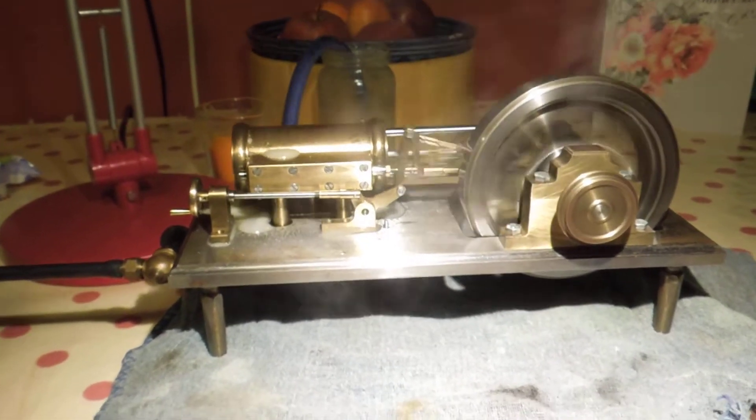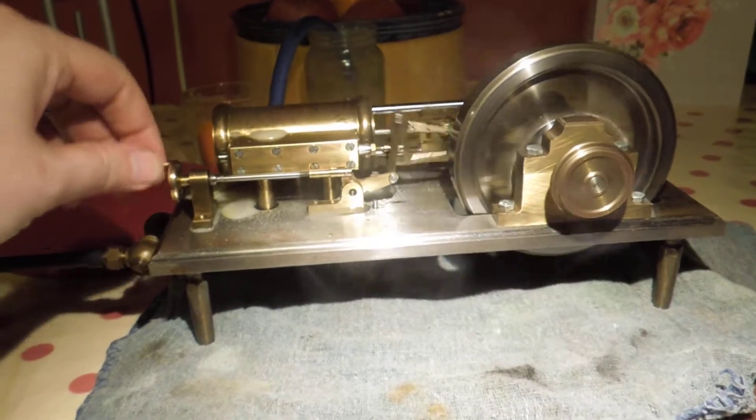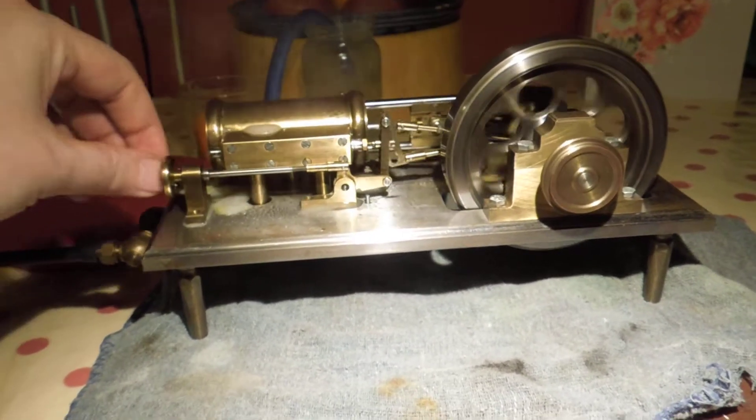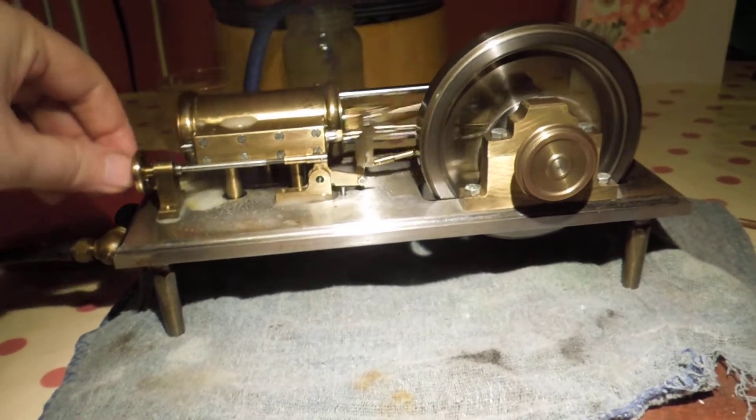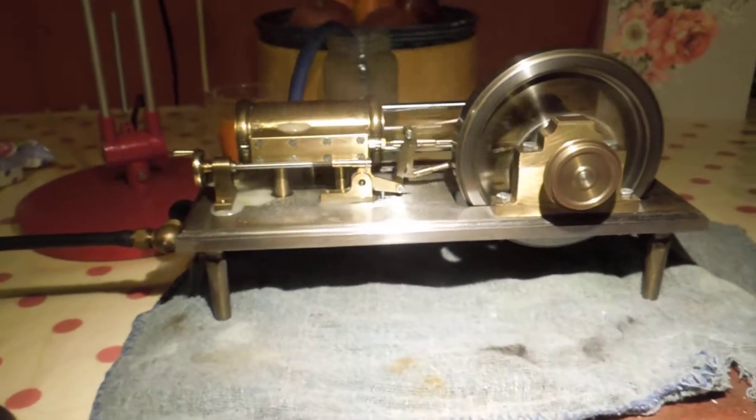What I'll try to do now is reverse it on full steam. Bit of a risky move, but it'll be fun nonetheless. Reverse gearing — there we go — and it self-starts. That's how well balanced it is.